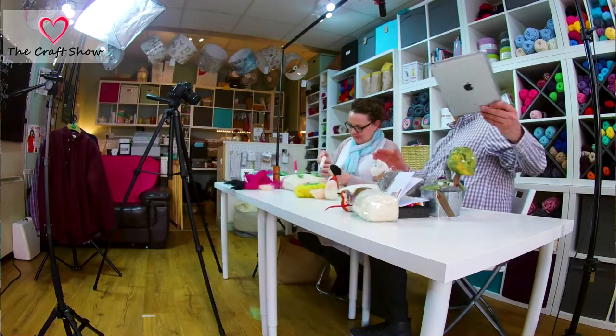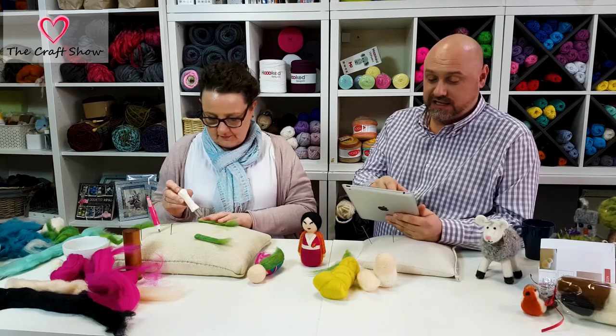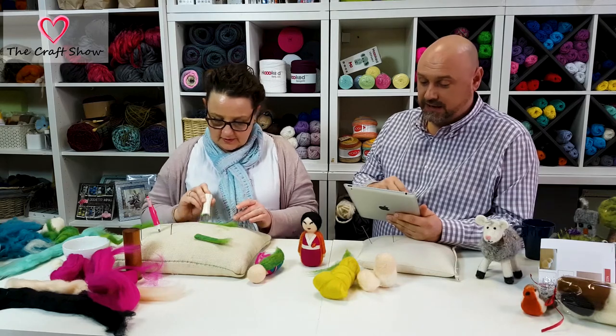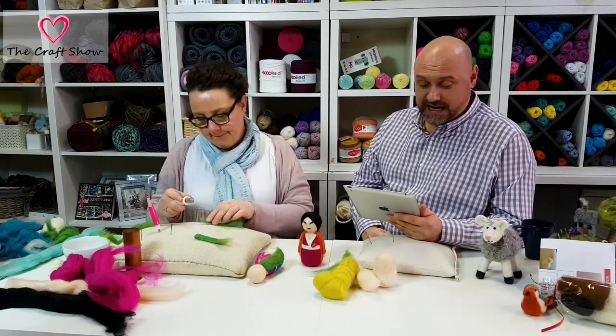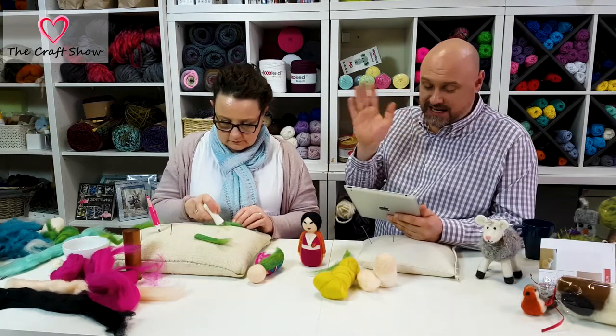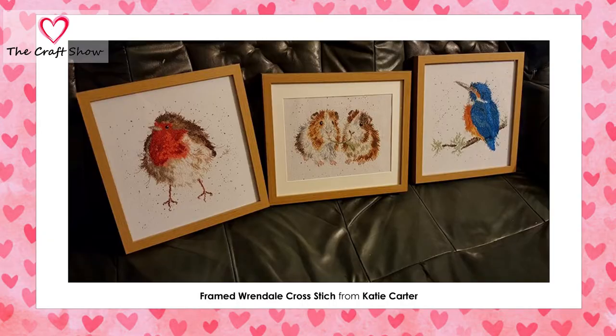We cover all sorts of crafts here on The Craft Show — stained glass, needle felting, all sorts — with more to come. We encourage you to send us pictures of your crafts. We've got a picture here from Katie Carter — hi Katie! — posted on our Facebook page: it's Arendal cross stitches which she has framed. Aren't they nice? Do you know what, we're rapidly running out of time — we've only got about 10 minutes, less than 10 I think.